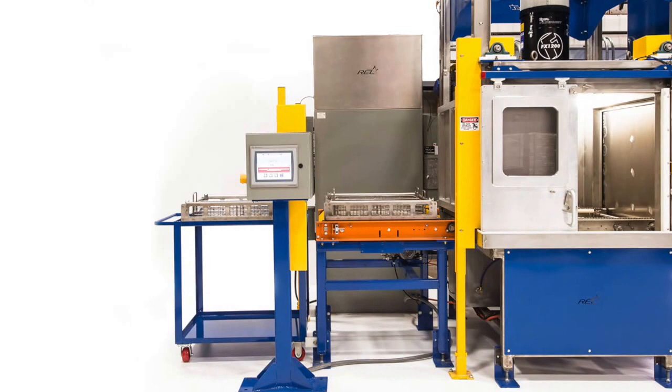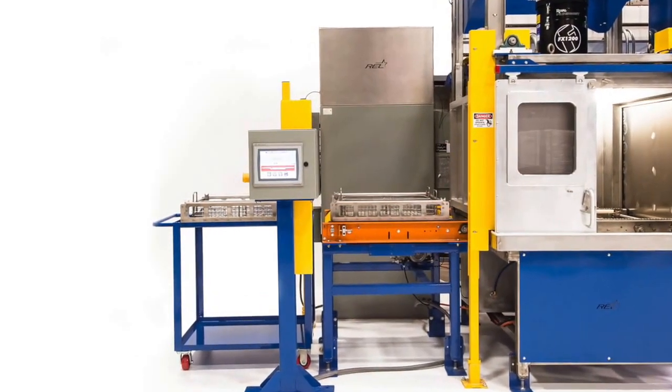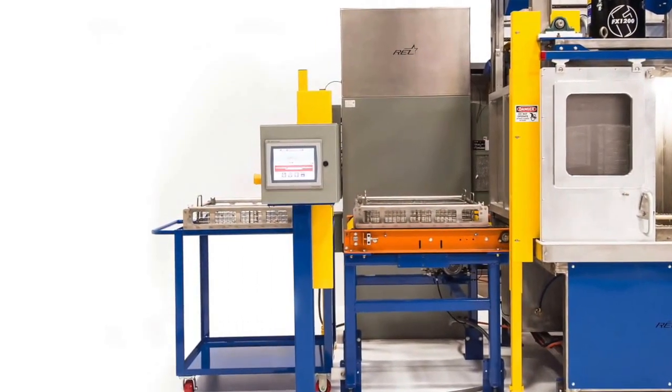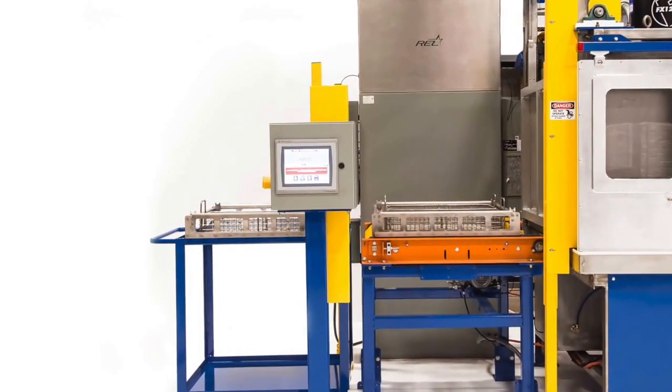Loading Station. The part carrier is loaded on the line at this station. The station stages the carrier on the line. Once the recipe is selected on the HMI, the carrier will begin the Fluorescent Penetrant Inspection, FPI, process.